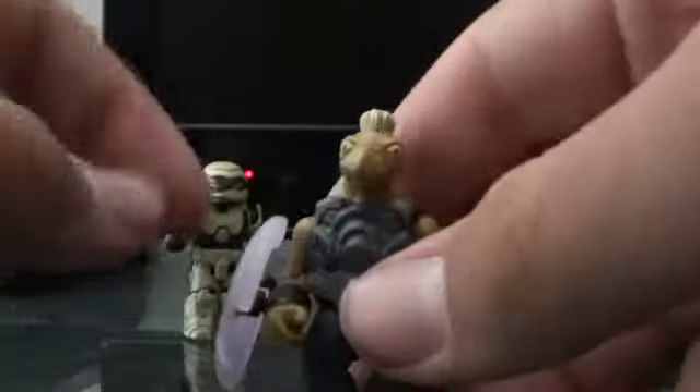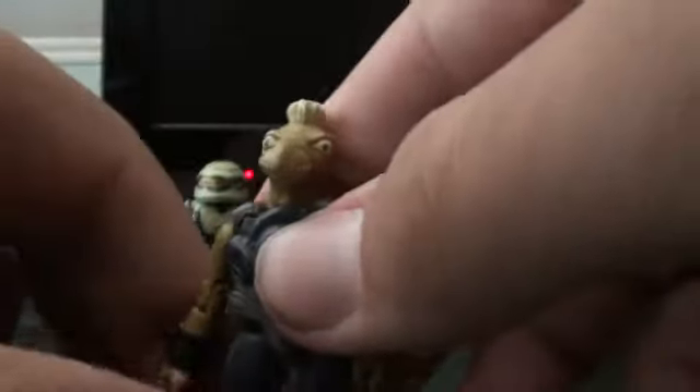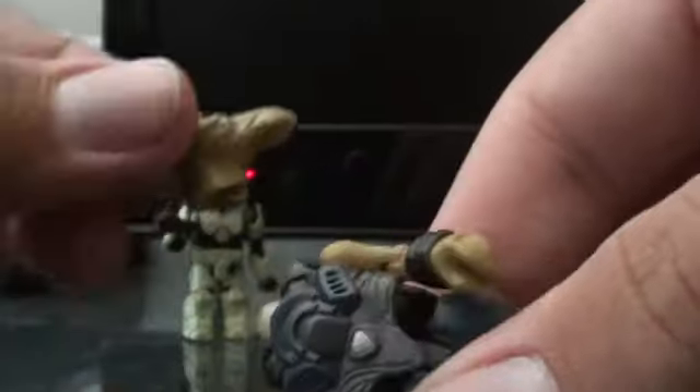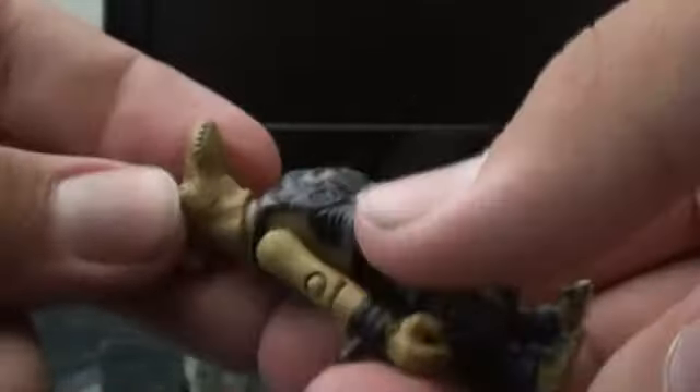But this is the real reason why you want to get this set — it's for the Jackal. This guy is just really neat. His entire head is just a head on its own; it doesn't have anything underneath it.